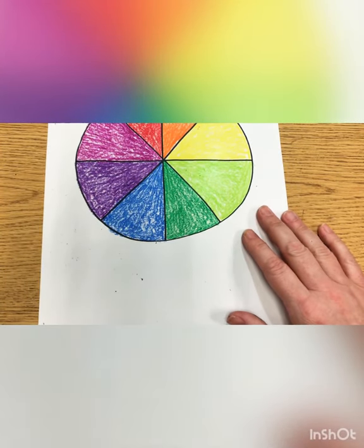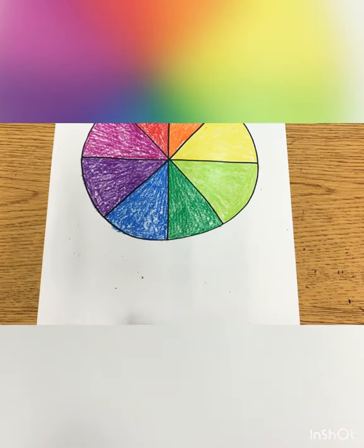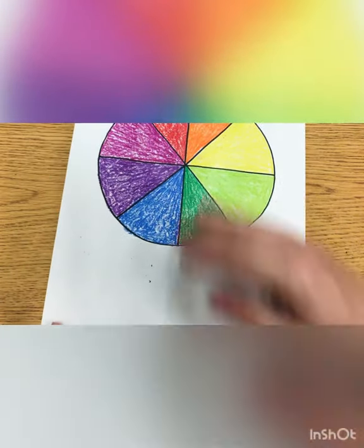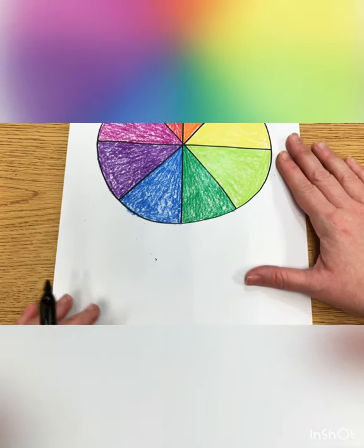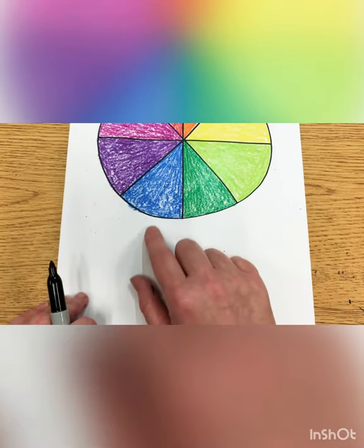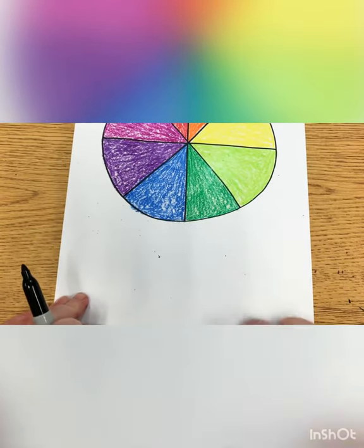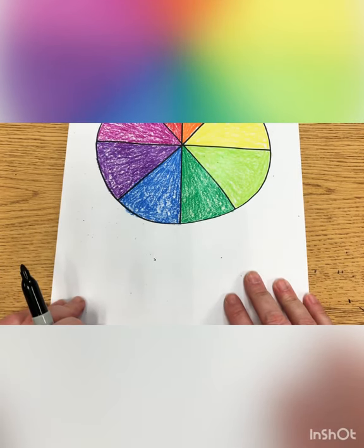Of course I'm using a Sharpie because I love Sharpie. Black and brown aren't on the color wheel, but that looks beautiful. Can you put your crayons up and find a pencil again? We're going to need a pencil. At the bottom of your color wheel slash umbrella, we're going to make two lines that come down.